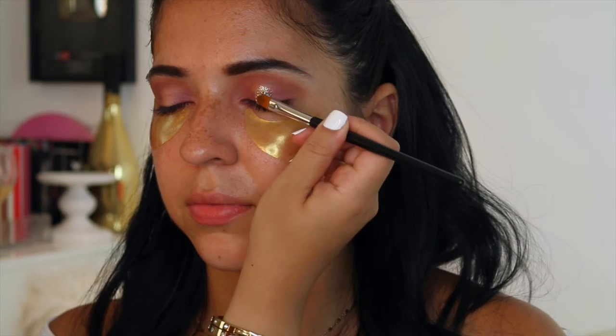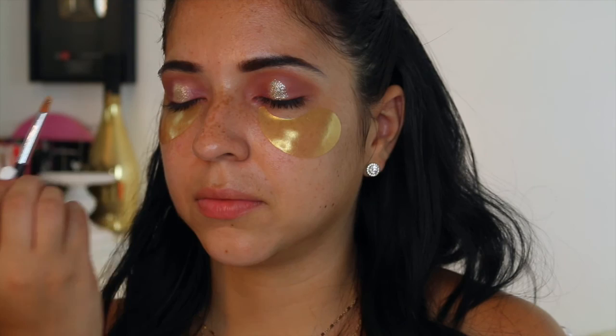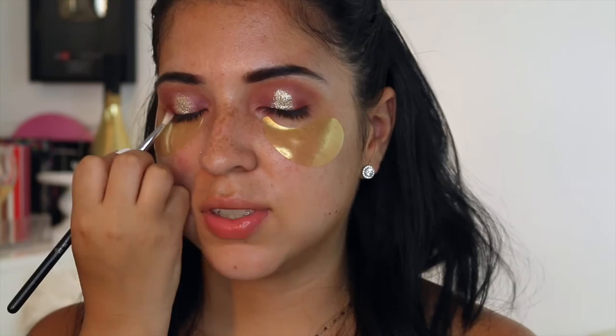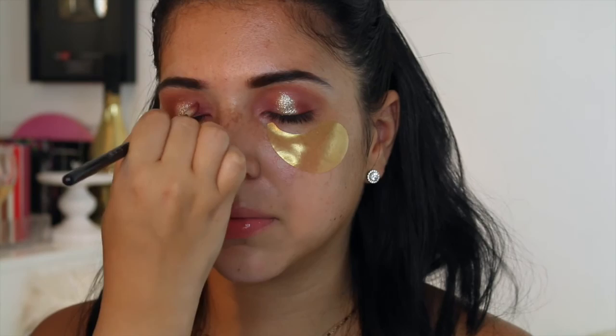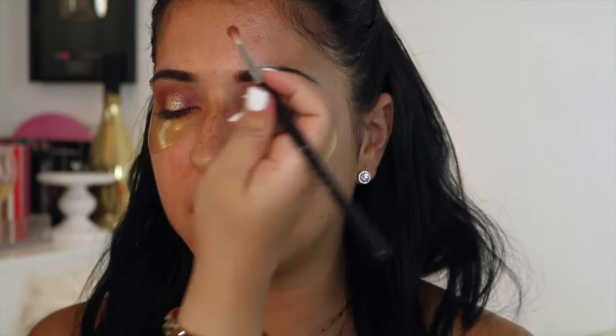Now I'm applying some gold — this is a NYX glitter in gold. I did put some eye candy adhesive so that the glitter can stay on the lids. But I will say this glitter has a ton of fallout even with the eye candy base. I want to try the NYX glitter base and the MAC mixing medium because I've heard those are really good. Now I'm taking a more detailed brush and just going to halo around the gold. With this glitter you really have to blend a lot because it can tend to just look like it's placed there.